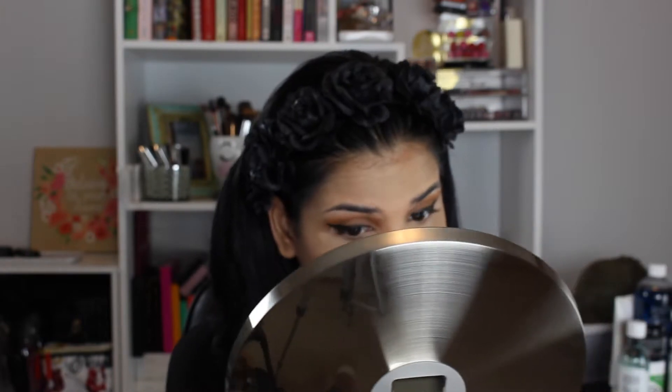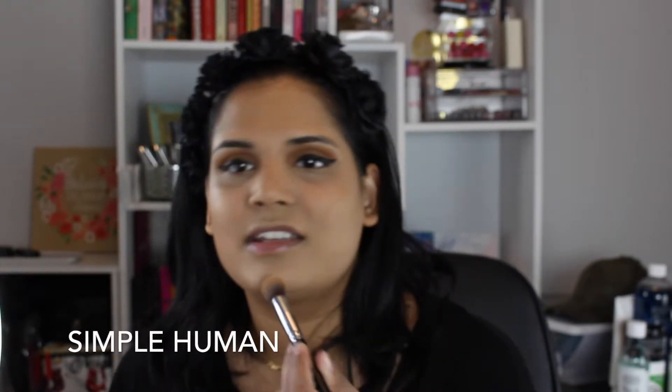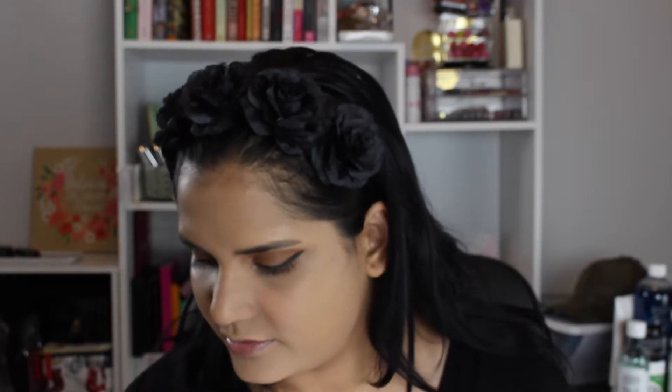In case you guys are wondering what mirror I'm using — I invested in a simplehuman mirror and I really like it. I got mine at Bed Bath and Beyond. It's motion-activated light which is really nice. To set everything I've been trying out the Wet n Wild Photo Focus Pressed Powder in the shade Golden Tan. It feels like a really nice powder — I don't always use powder on my face, and it was cheap, though the compact doesn't feel very well built.